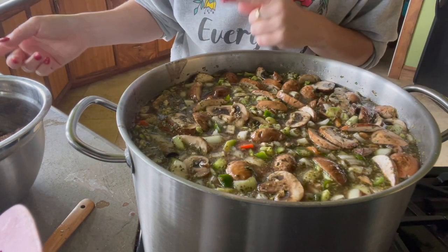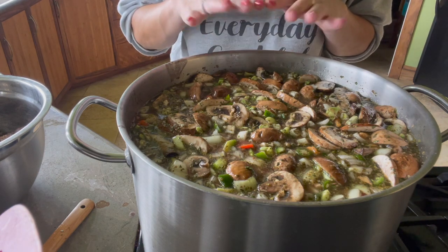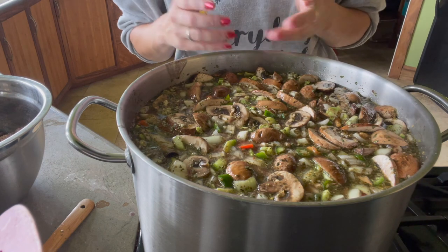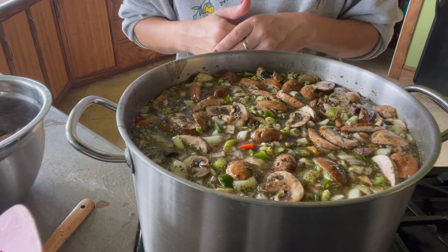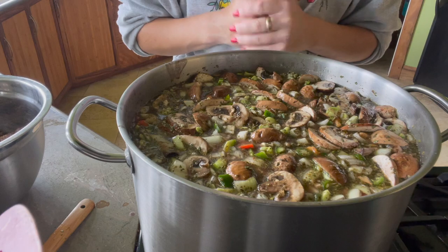I'm going to get this mess cleaned up. I'm going to stick a lid on here. Hopefully the mushrooms don't stay at the top, but if they do, it's okay — when we're ladling I'll try to make sure each jar gets its own portion of everything. I'm going to put the lid on, get cleaned up, get my jars ready. We're almost ready.